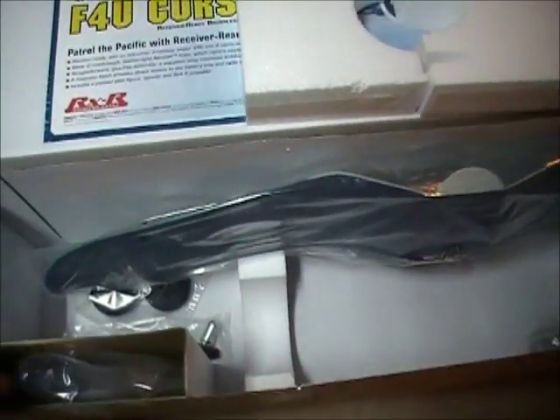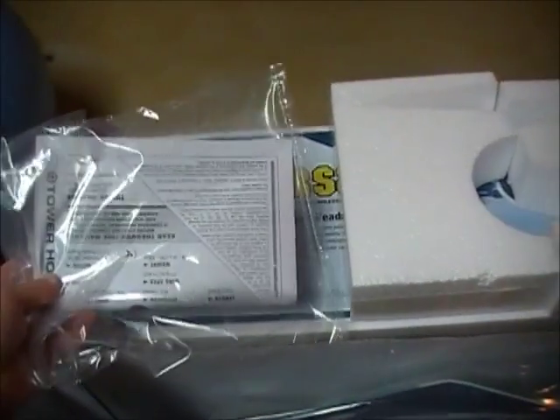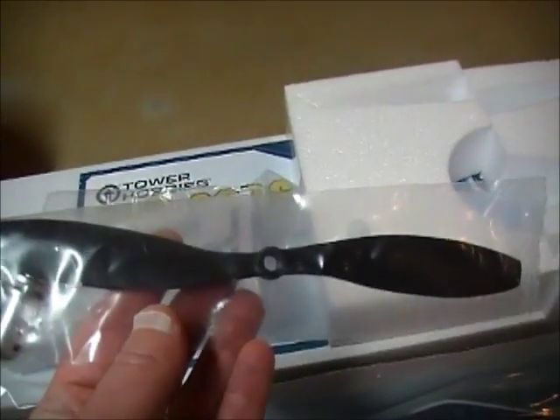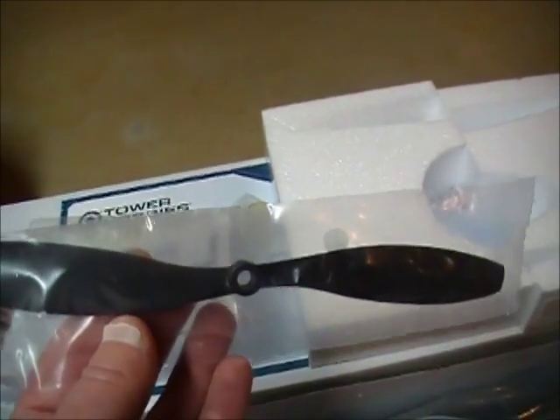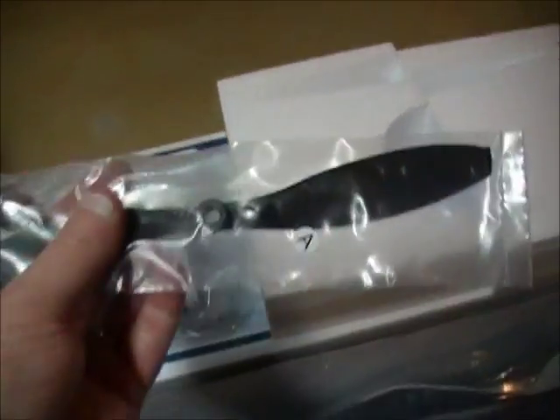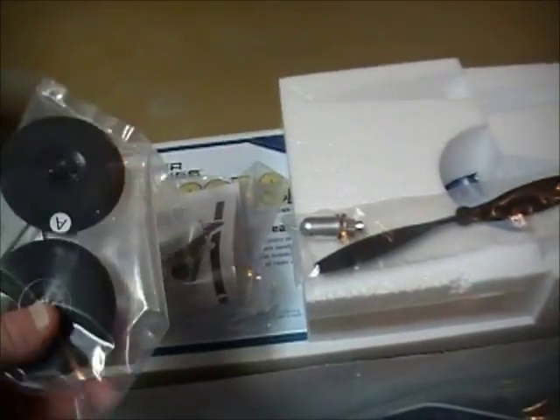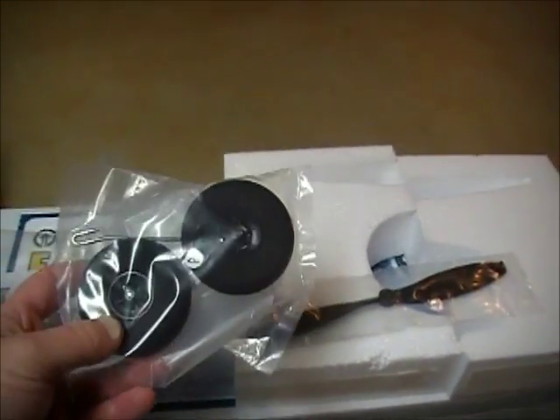Going back to the box — pretty simple manual, not too thick. Looks like we've got a propeller here, and I think this is a 9x4.5 propeller. I'll see how that works, if it's strong enough. And then of course some foam tire landing gears.